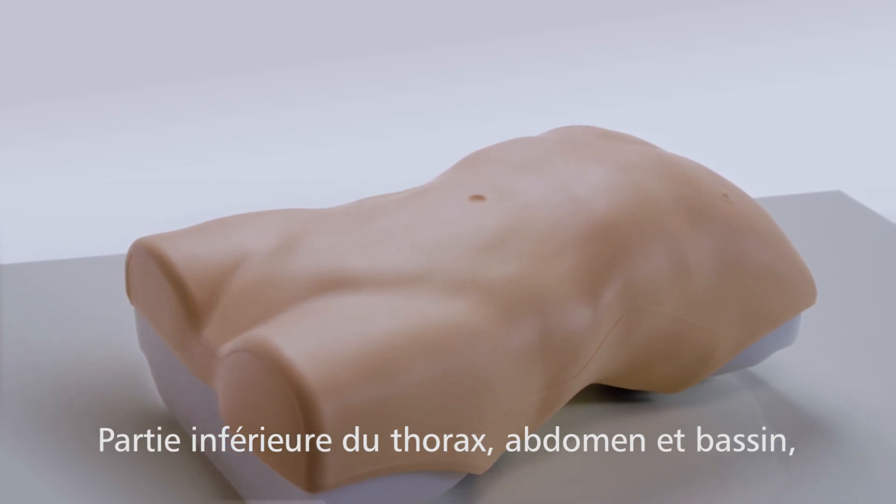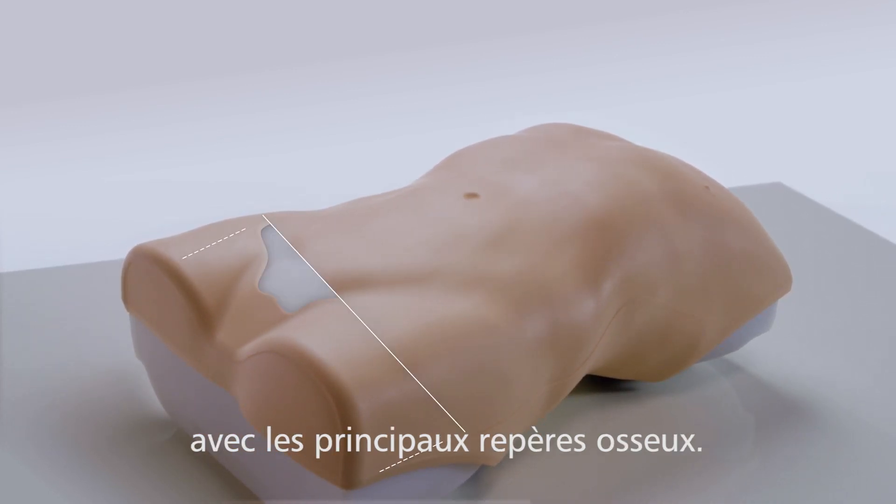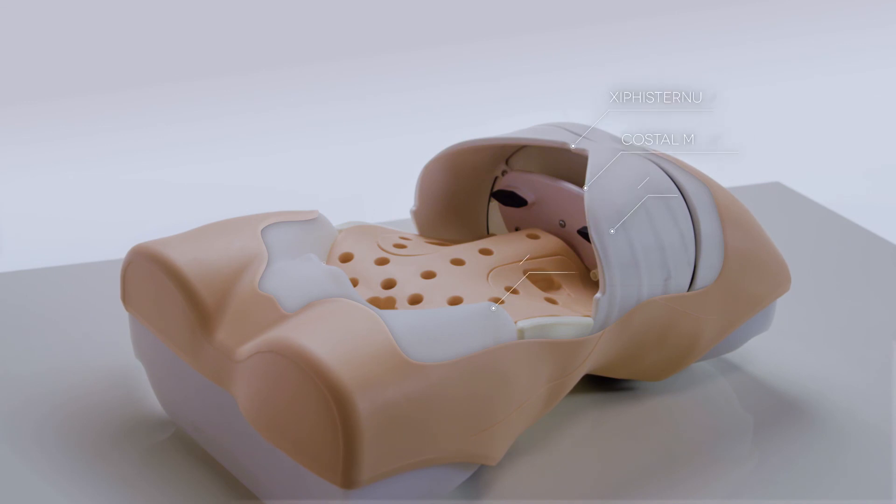The torso features a lower thorax, abdomen and pelvis, and incorporates key bony landmarks.